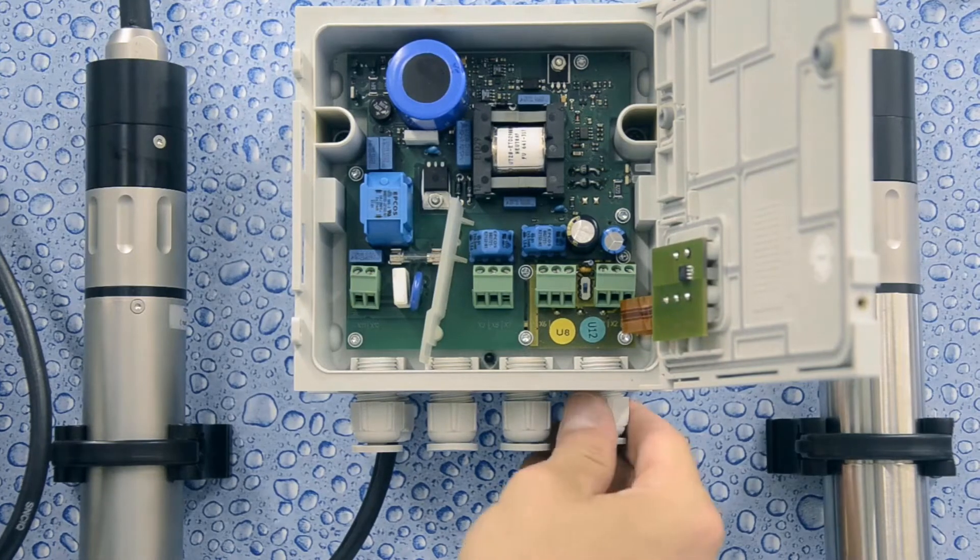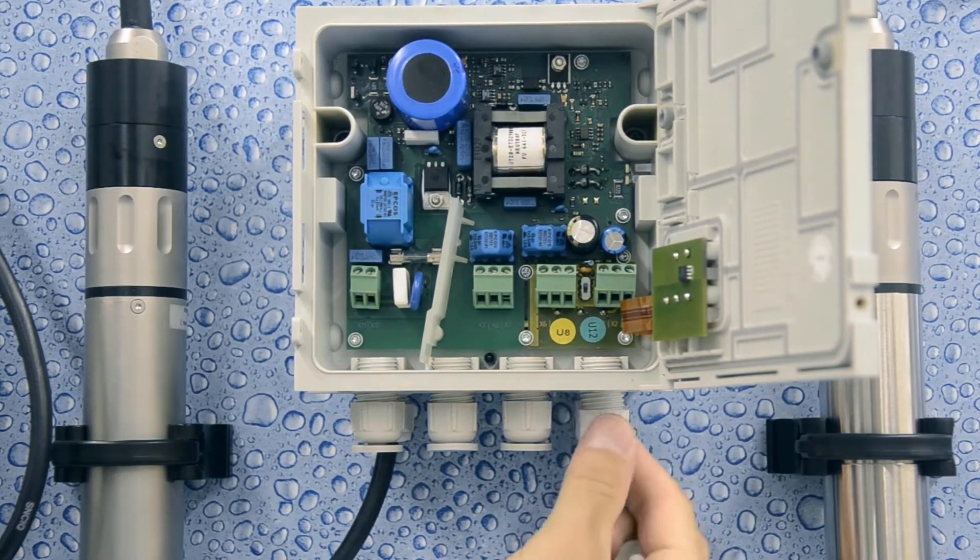Once mounted and secured, attach any networking and sensor cables.